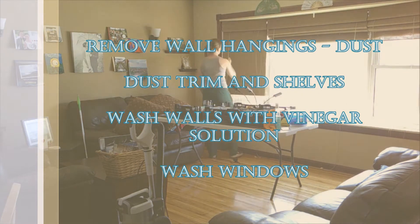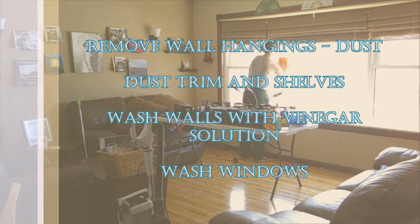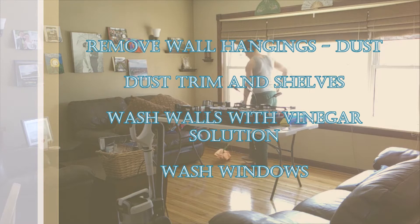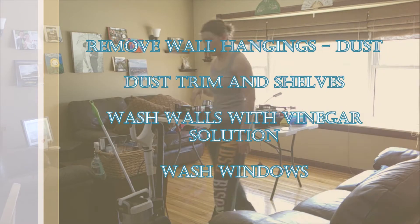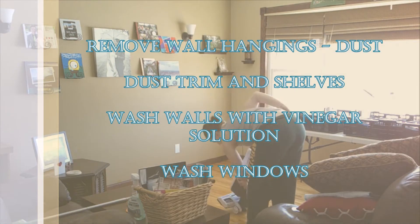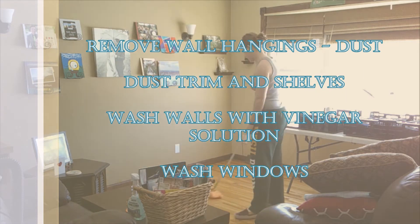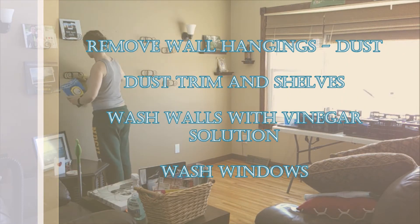We continue by heading to the walls and washing all of them with a vinegar solution — three parts water, one part vinegar, or three cups water to one cup vinegar. Wipe down all of the walls to get any dust; you'd be surprised how much gathers there. This will also help cut down on mold or other allergens that can collect on walls.